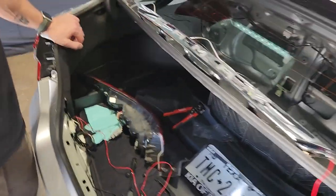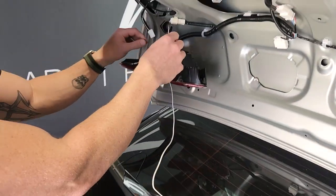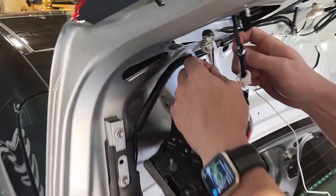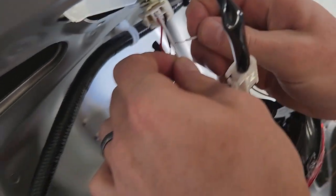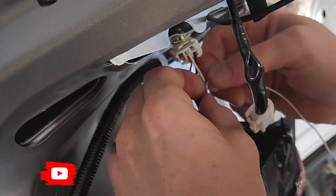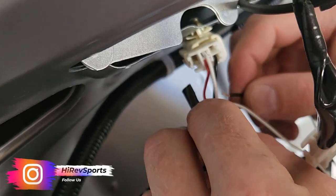Now the white and the black wire — the white one will be connected to the white wire on the tail light. We've already spliced the white wire so we're just showing you how to do it here. This is the inner light. We're connecting the white wire to the white wire on the inner tail light. So the white is connected, and now we're going to connect the ground wire.